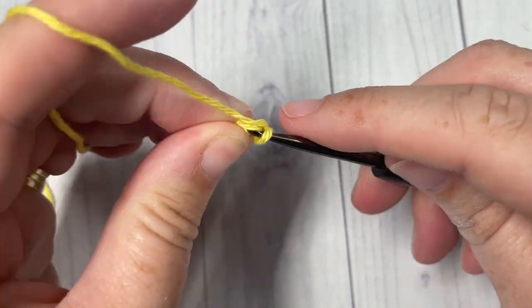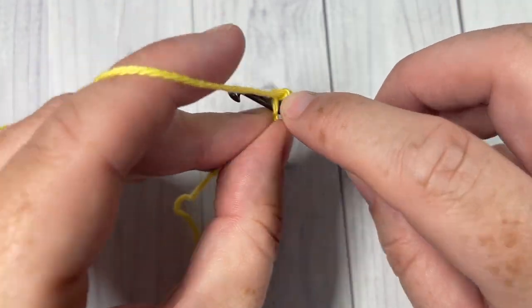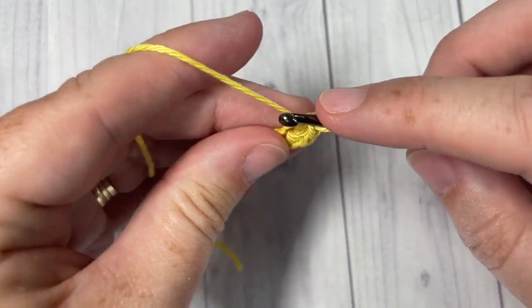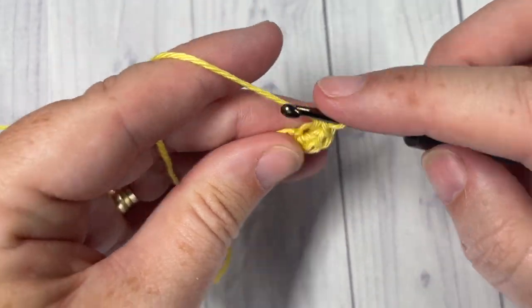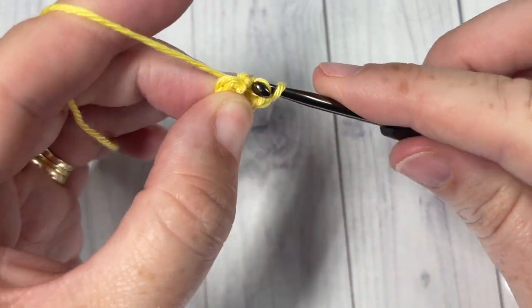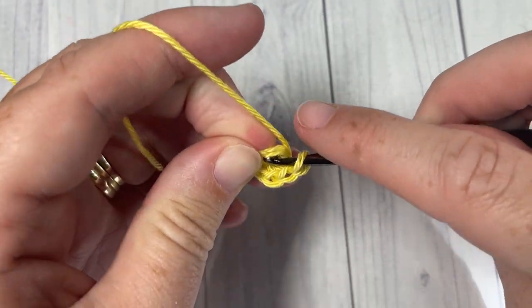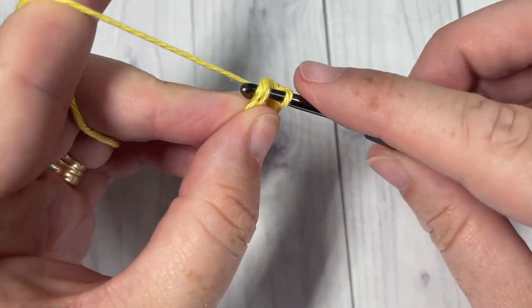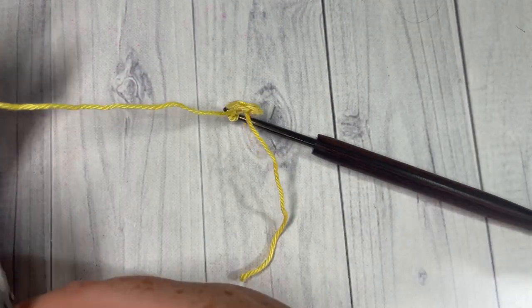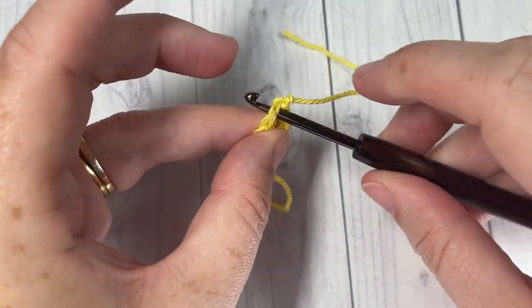I have my second chain here — work six single crochet stitches into that second chain. You're then going to join with a slip stitch to the top of that first single crochet stitch. You can then go ahead and fasten off color A — this is why we're going to have so many little ends to weave in.